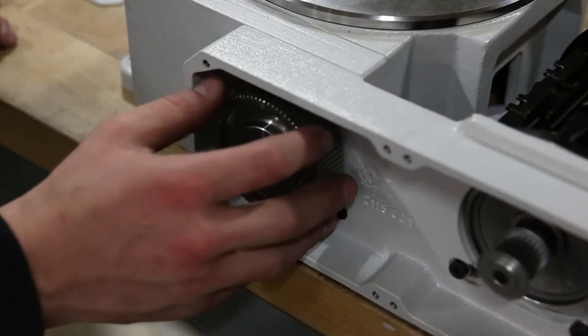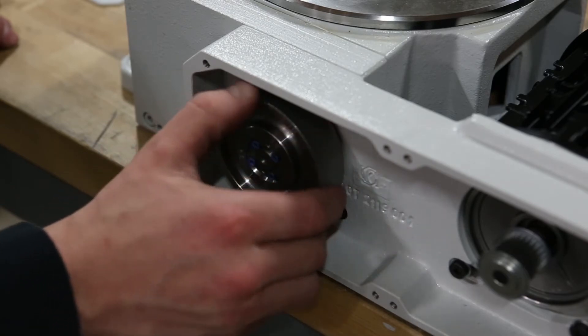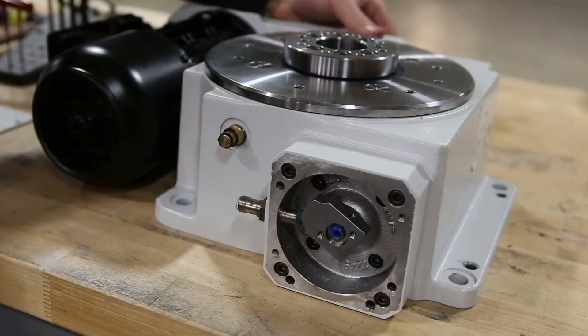To adjust the lobe, turn the index gear until the lobe reaches the proximity switch.